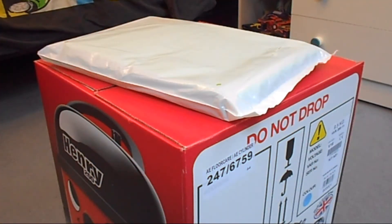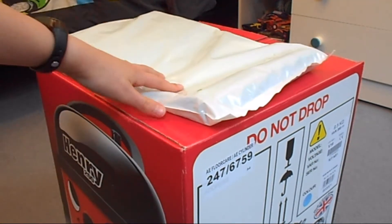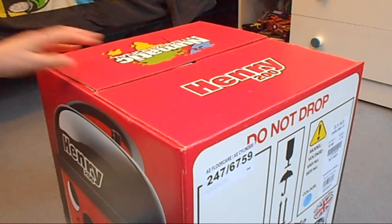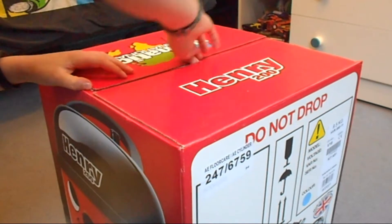We're about to open it. This Hoover uses disposable Hoover bags, so these. Let's open it — we need the knife.